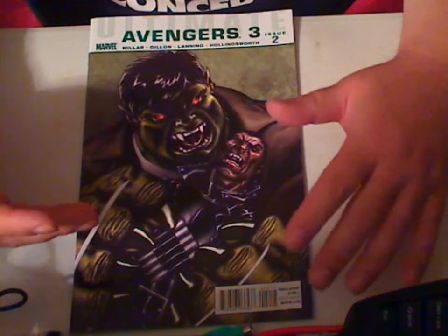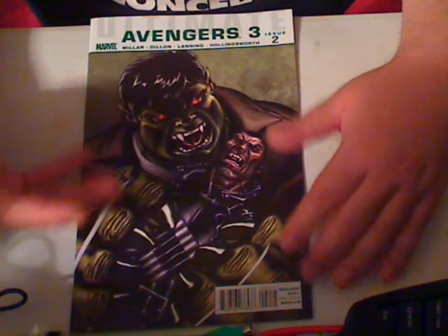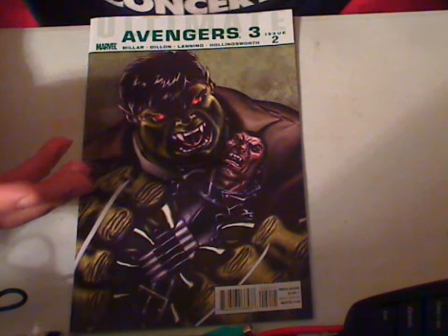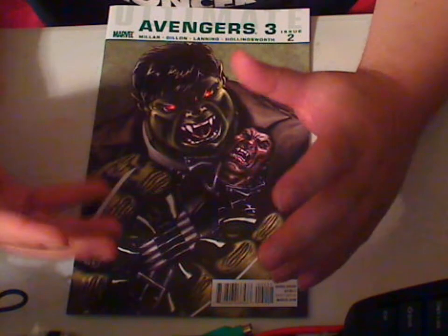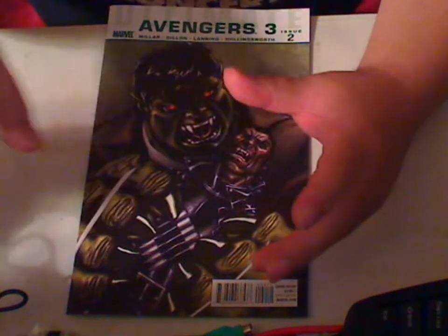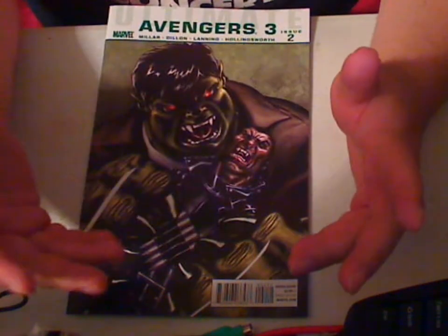The one thing that's really disappointing is the fact that Mark Millar, who basically created the Ultimate Avengers, he can't write a good story now. It's kind of like aliens swept his brain out and swapped it with somebody who can't write.